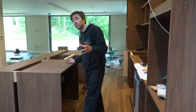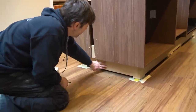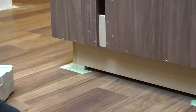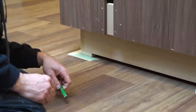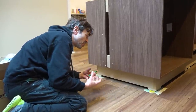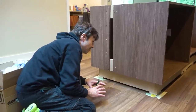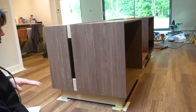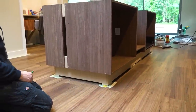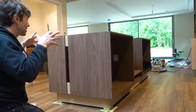I talked about how I was going to construct the island unit and mentioned making a base. There is a 25mm MDF base sitting on top of tri-coir feet. The reason for the tri-coir feet is that if there was an escape of water, moisture-resistant MDF will still take on that level of moisture if it sits for 24 hours, but the tri-coir won't be affected. This could easily have a water spillage and it will survive. The tri-coir also provides a little bit of ventilation under the plinth, which is quite nice.